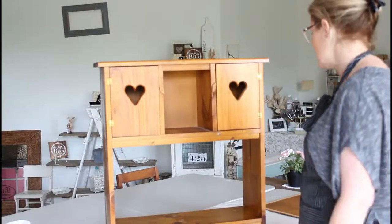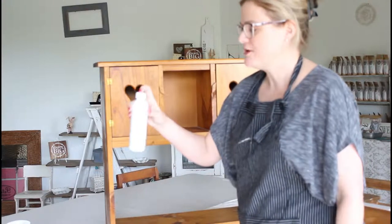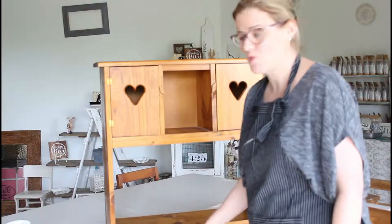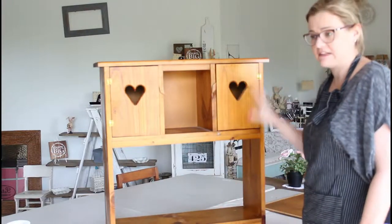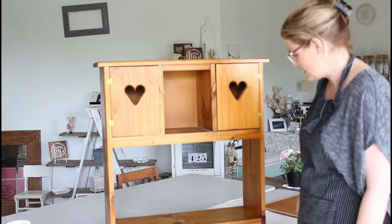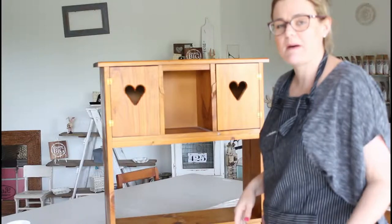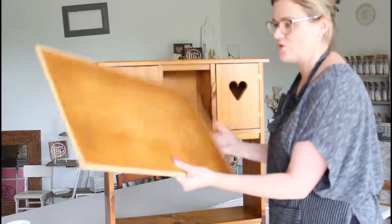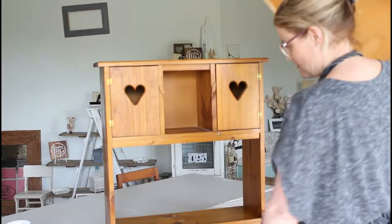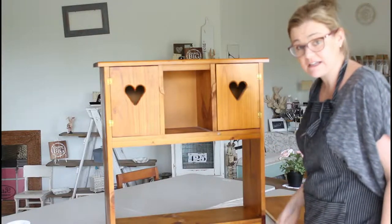I'm just going to wash the whole piece down with Fusion TSP. I've already popped one capful into a little container of water, and this is just going to clean the whole thing down because it's been sitting in my storage shed for a little while. It will also just get rid of any oils or anything that's going to upset the paint. As you can see the back's falling off, and I'll show you a little later on how I'll get that fixed and stuck back onto the back of the cupboard. So let's get cleaning.